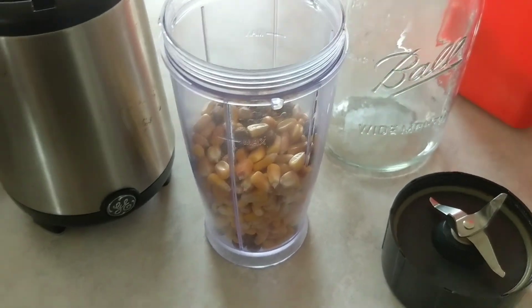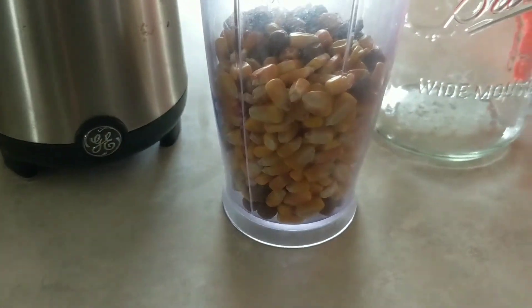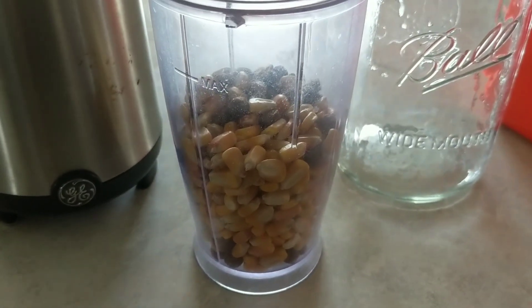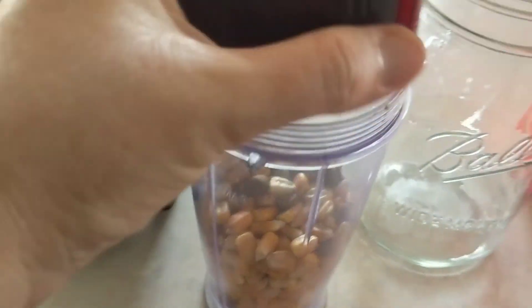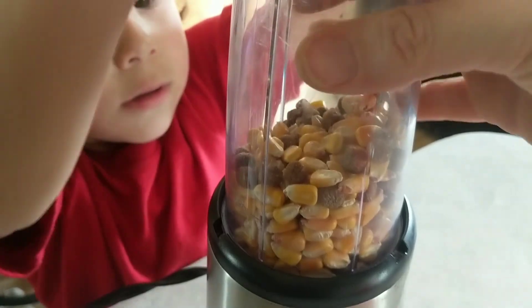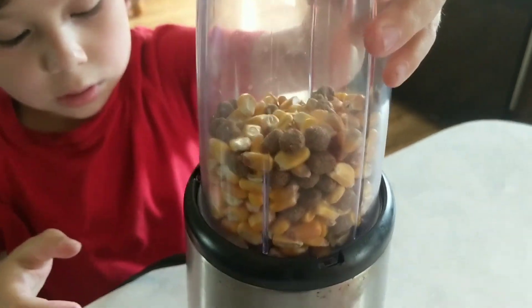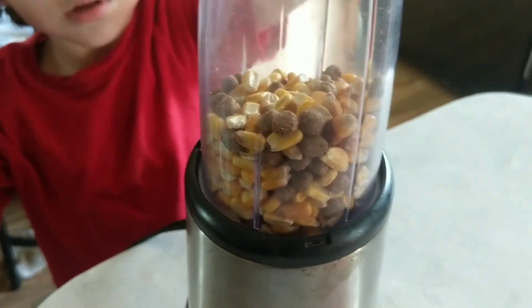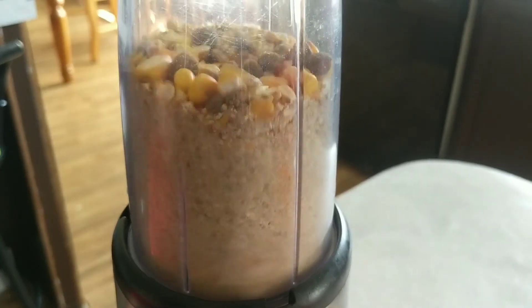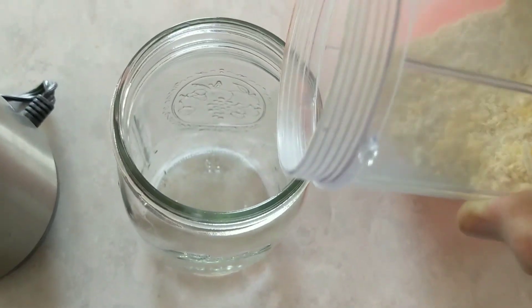All we're going to do now is put this lid on and grind it. I did just about a little over half — maybe half. The corn is really hard on my blades, so I really need to go get some actual chick feed. Put it in there and twist it — you have to twist it. He wants to do it but Grammy's probably gonna have to do it.